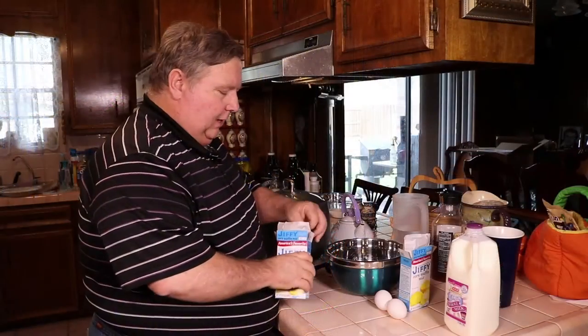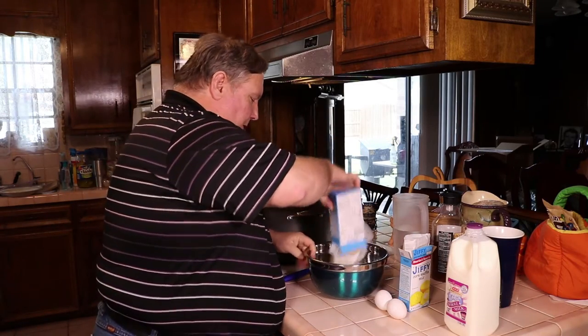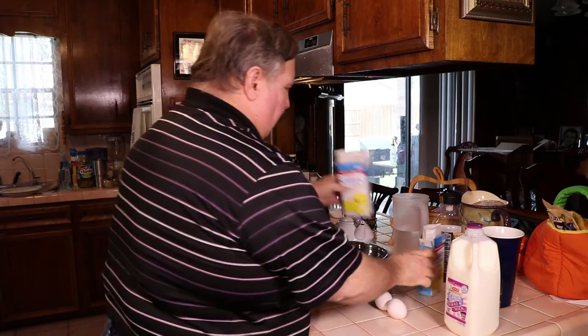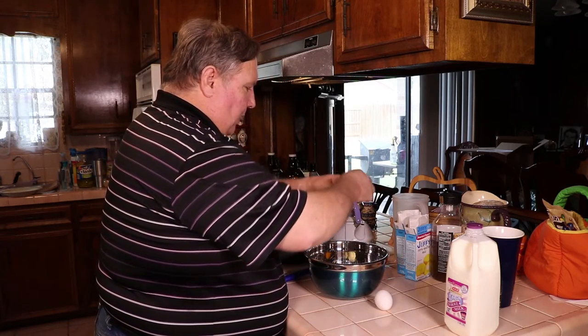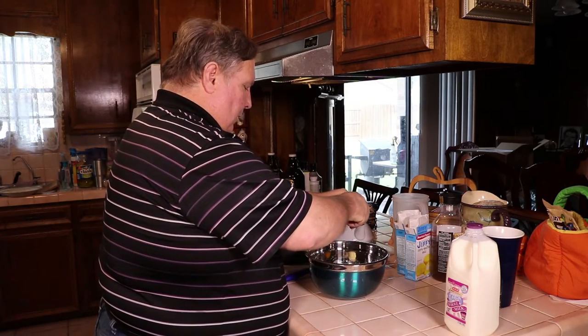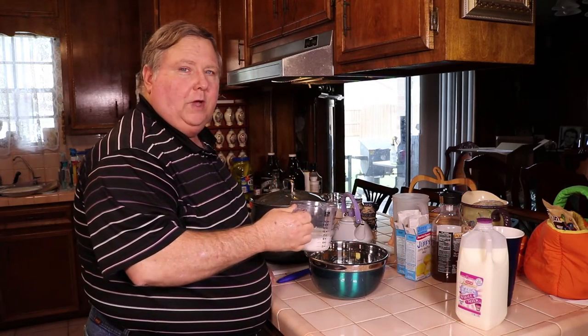The grill is heating up to 400 degrees. We're gonna be using Jiffy mix cornbread and corn muffin mix — my wife's favorite. I like to make the wife happy. It calls for two eggs, one egg per box, and two-thirds of a cup of milk.